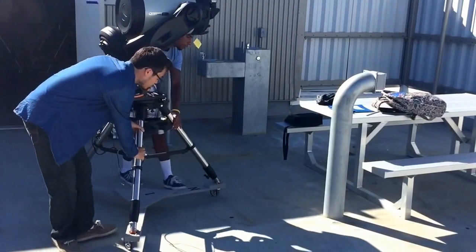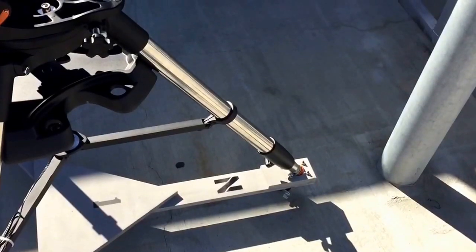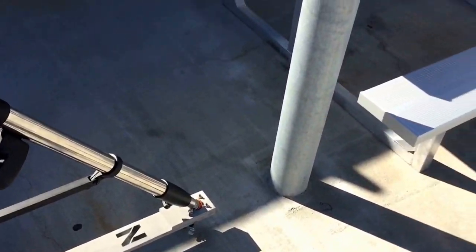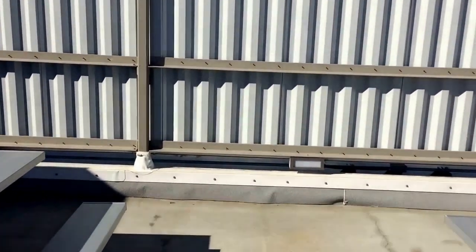Wheel out the telescope to an electrical socket, making sure to be at least a foot or two away from it. More importantly, make sure the end on the base of the tripod faces directly to the north wall. This will save us time later during our alignment.